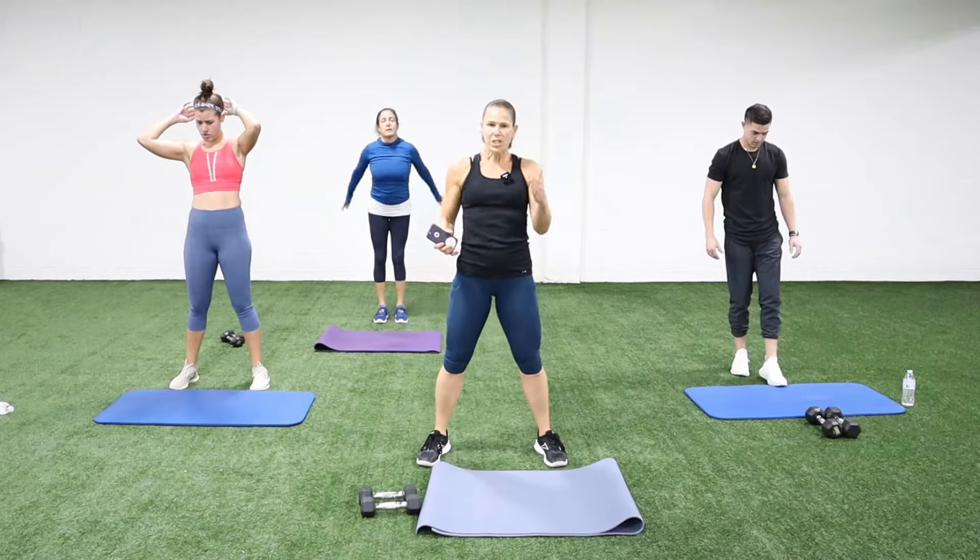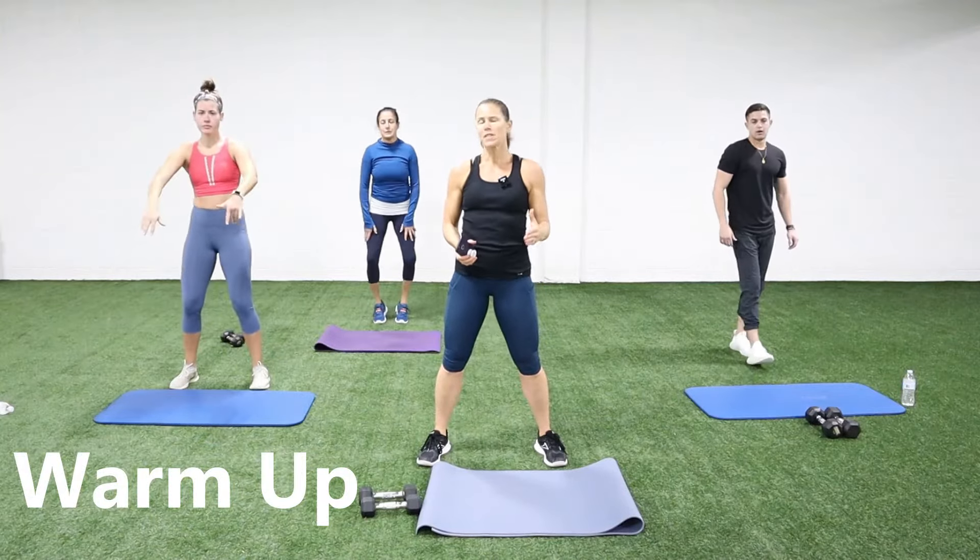Hey guys, welcome to today's workout. It is a full body workout and we are using dumbbells — just five pound dumbbells, that's all you need. We're going to be doing 20 moves, each move is one minute, and we're going to transition from one to the next. Make sure you have your water. If you need a quick sip, take a break. If you need to, you can hit pause, but then come right back. Make sure you hit that subscribe button and the notification bell so you don't miss any workouts.